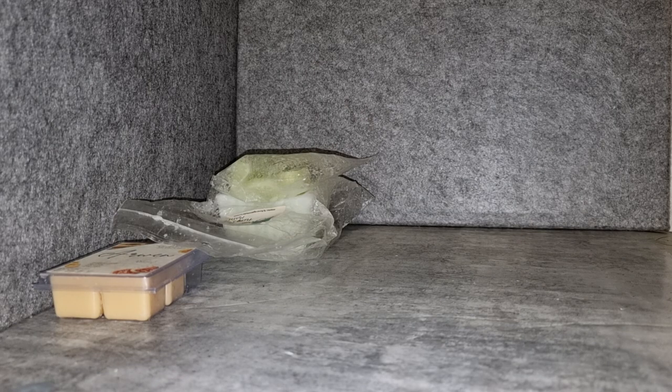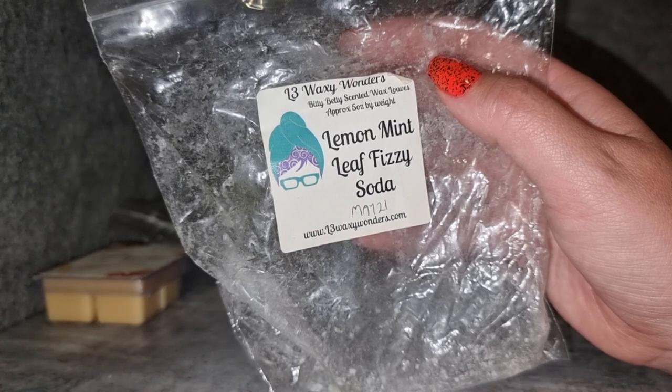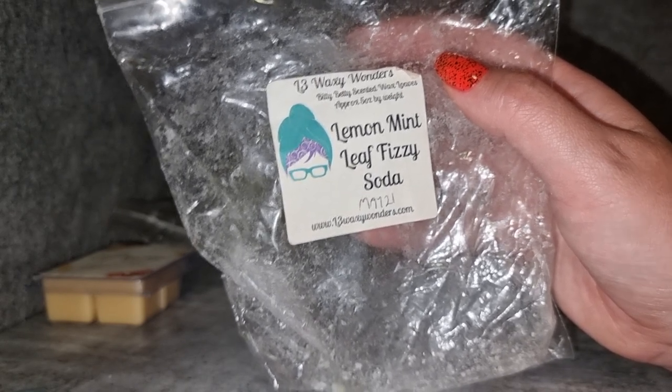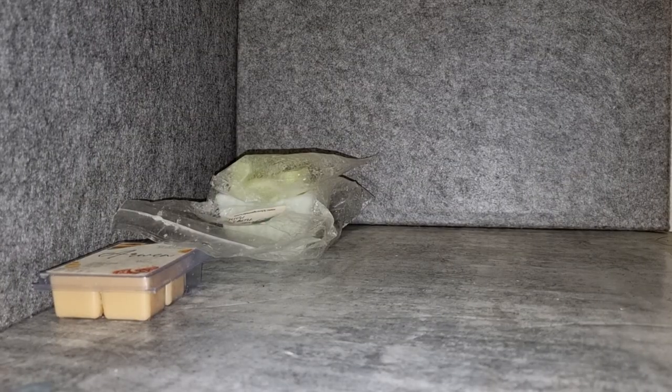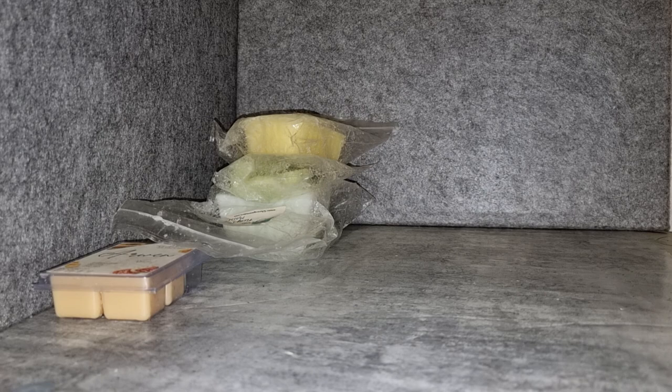L3 Lemon Mint Leaf Fizzy Soda — yeah, another kind of generic lemon-lime fizzy. It's got more of a fresh mint leaf thing going on in it; on cold I get a lot of that kind of lemon fresh mint, but when it was melting it was mostly just another fizzy scent. It could just be that I'm over them. It threw well but I don't think I need to get that one again.